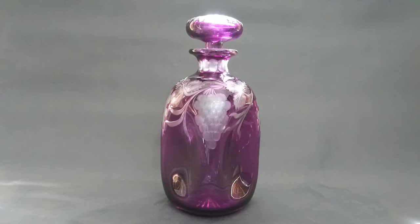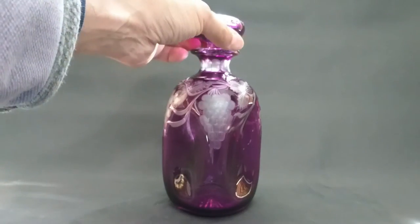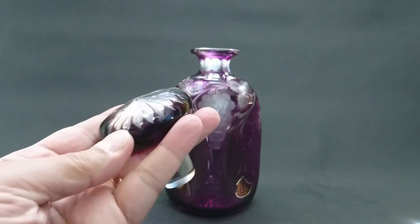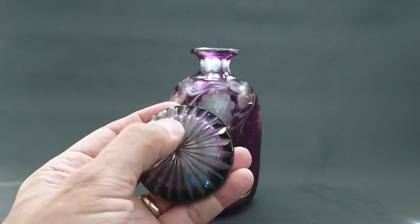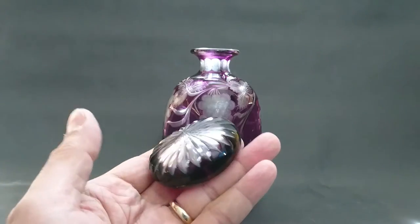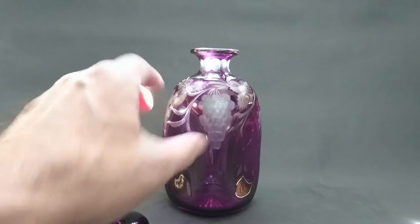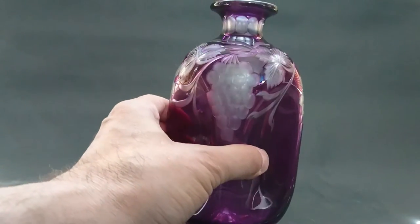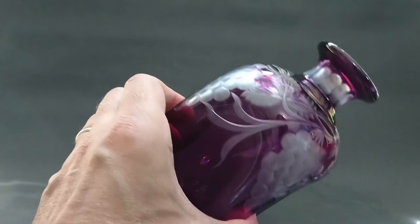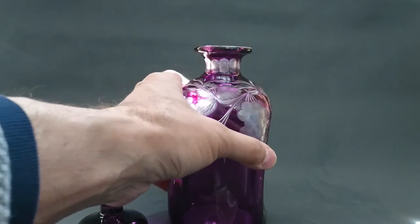This is cased glass — it was made by Costa in the 1930s. It's a very good quality piece. You can see at the top, where they've cut the peg down, it's clear because the outer layer is actually quite thin. They've cut into the top to make radiating cuts, and it's cut through the purple and into the clear. Then you've got this rather lovely grape design where they've cut through the thin purple layer to get it clear, and they've left it all matte.